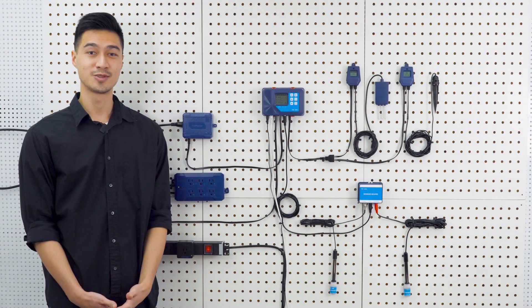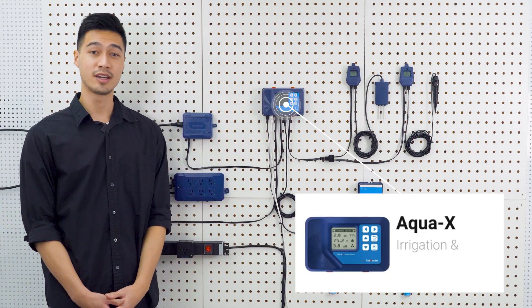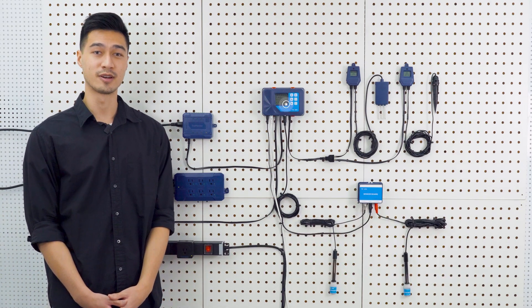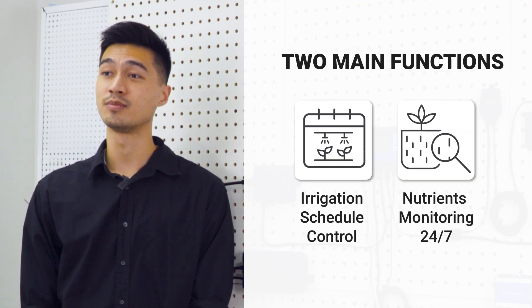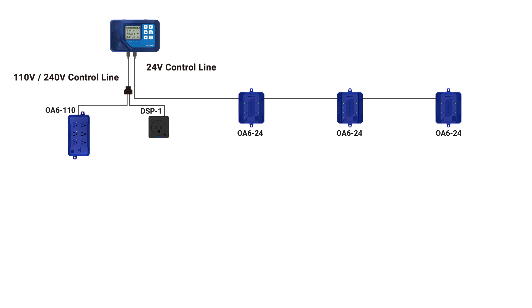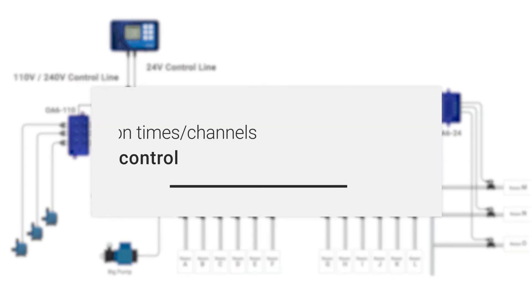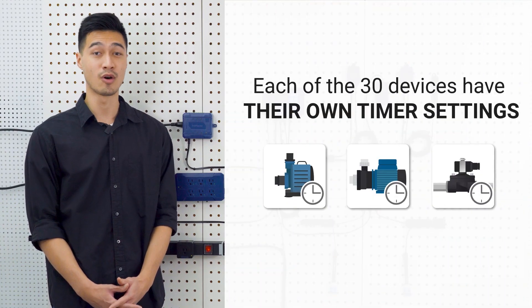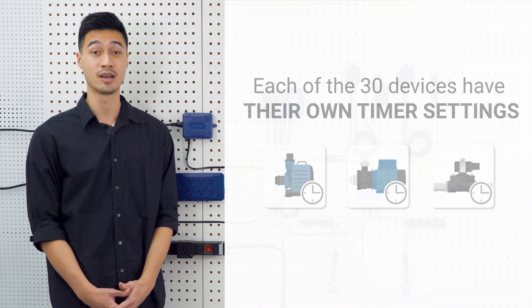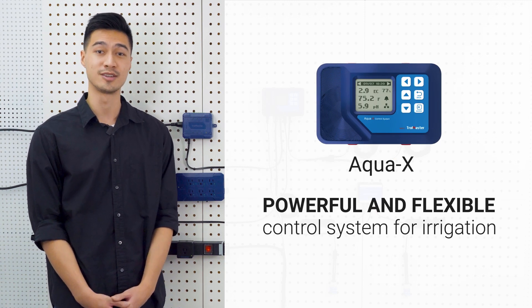Hello and welcome to a Trollmaster tutorial. In this video we're going to be talking about the AquaX. The AquaX is an irrigation and feeding system that has two main functions: irrigation schedule control and 24-7 nutrient monitoring. It allows a large quantity of up to 30 irrigation times or channels for solenoid and pump control. Each of the 30 devices will have their own timer settings, which makes the AquaX a powerful and flexible control system for irrigation.